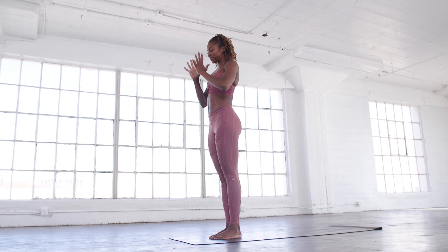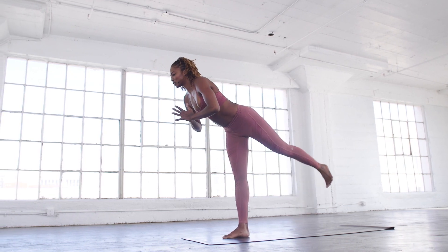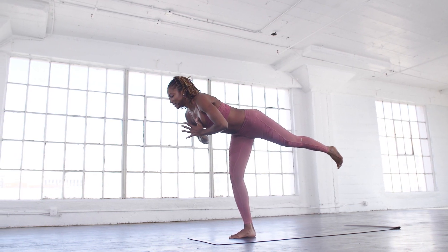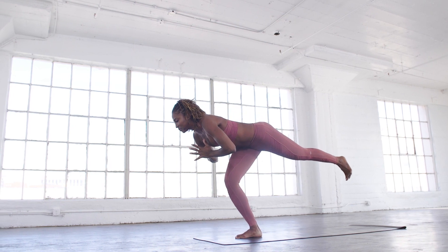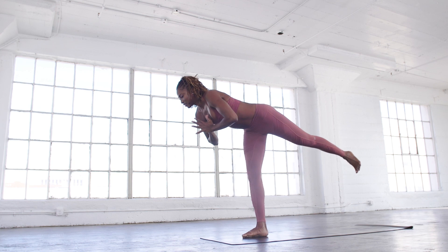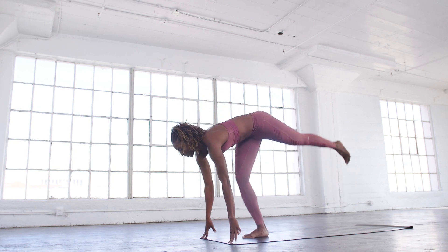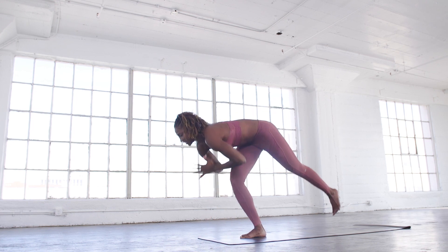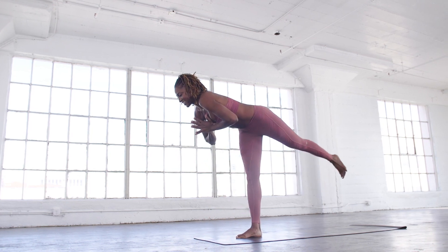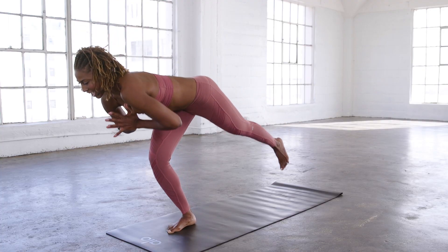We're going to bring our hands to heart center and do our first little hit — warrior three. Bending the front leg, bend as much as you can and stand back up for ten reps. You can put your hands down if you need to, or challenge yourself.